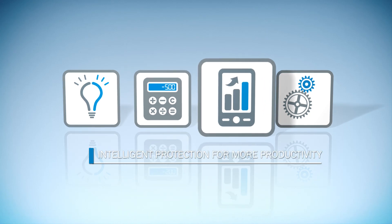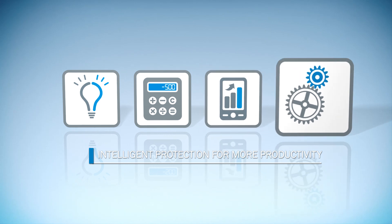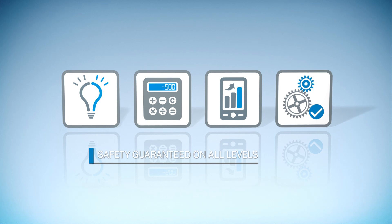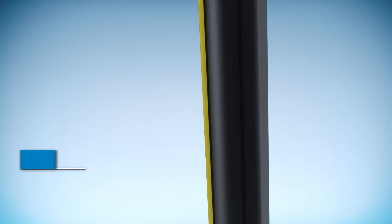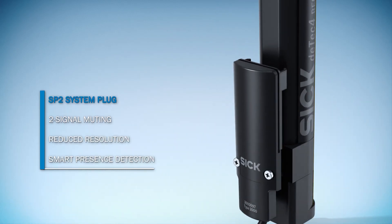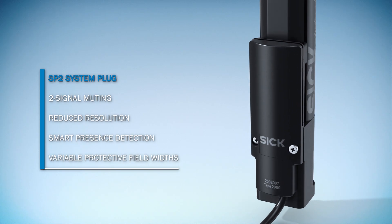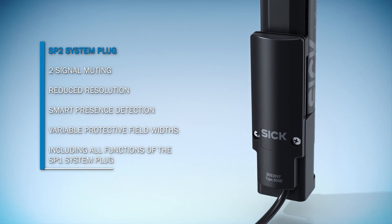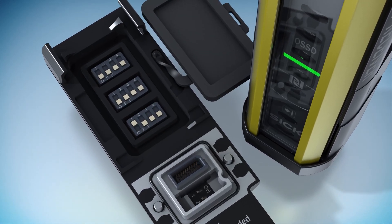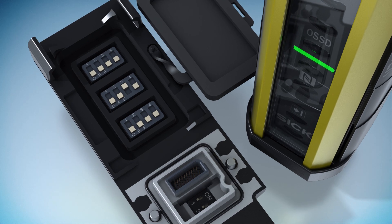The extended range of functions of the DTEK4's safety light curtains increases availability and boosts productivity and cost-effectiveness. You combine the sender and receiver of the DTEK4's safety light curtain with a matching system plug. In addition to the basic functions, the SP2 allows you to access further forward-looking functions. You configure the desired function using DIP switches, and you save it in the system plug.